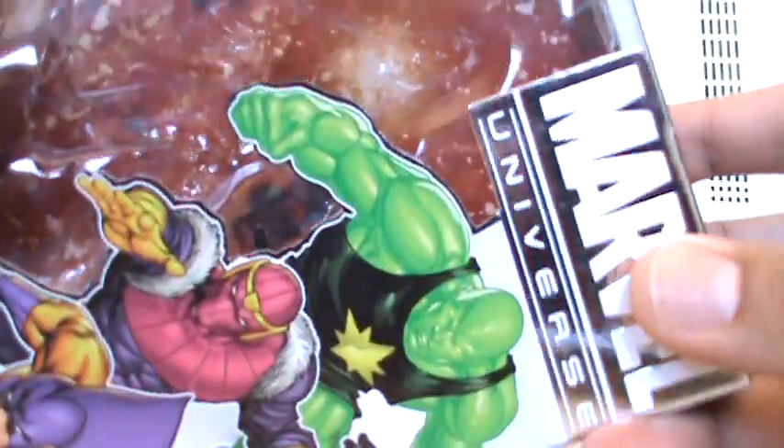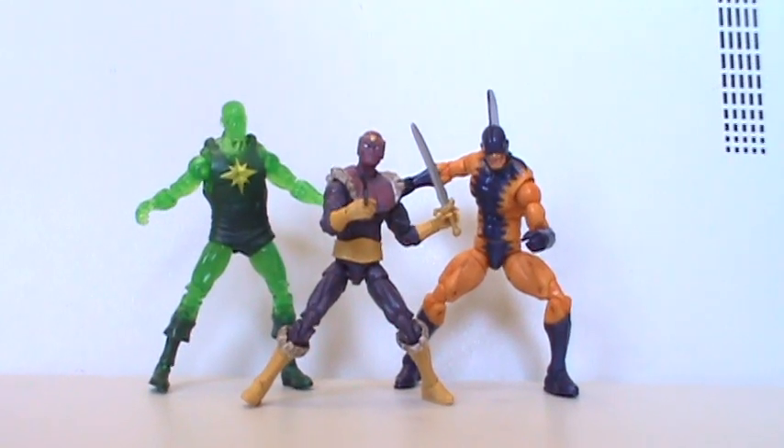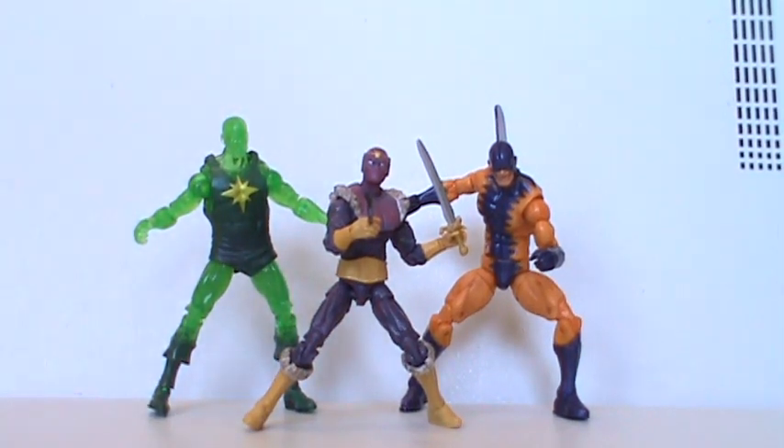You've got Radioactive Man, Baron Zemo, and Tiger Shark. This is the packaging — just have to show it off, it's all official. This backboard was in the Fantastic Four box. This thing cost 23 bucks. This was the most abundant exclusive at San Diego Comic-Con, so it should not be too hard to find. I think it's actually a very nice set — very, very cool three-and-three-quarter inch figure set.